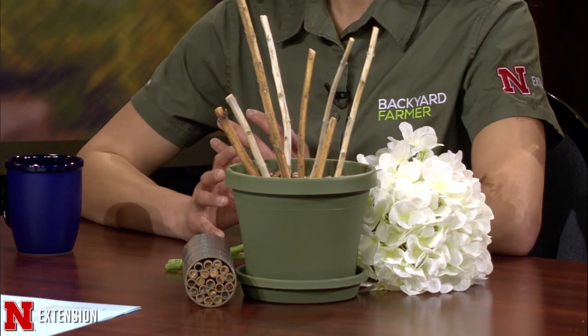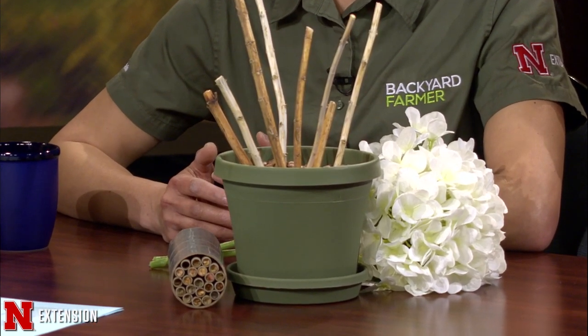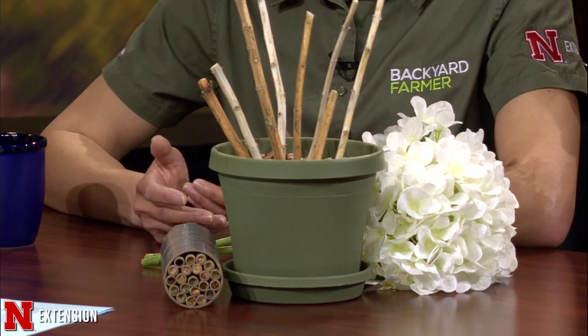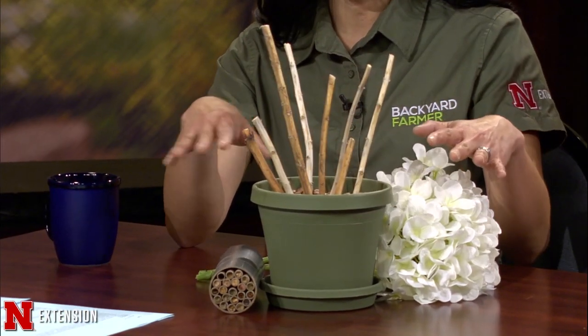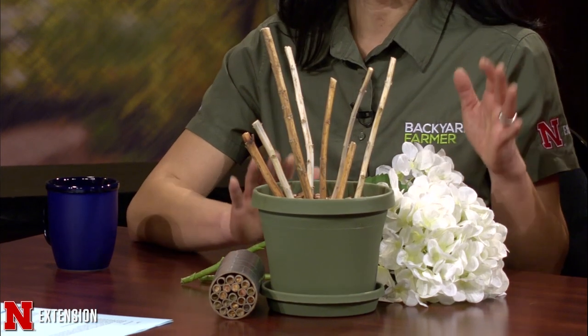I've been getting a lot of questions about when to clean up the garden. This is a really important question because people are interested in keeping beneficial insects around, particularly the pollinators — the solitary bees that are either in nesting tunnels such as stems or a bee hotel. You may have something like this in your yard: a bunch of stems or dead foliage. We're telling people to keep that there right now to protect the solitary bees.